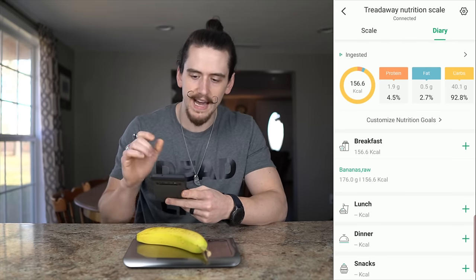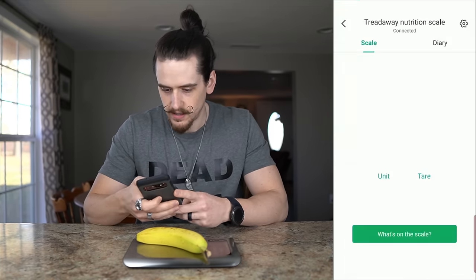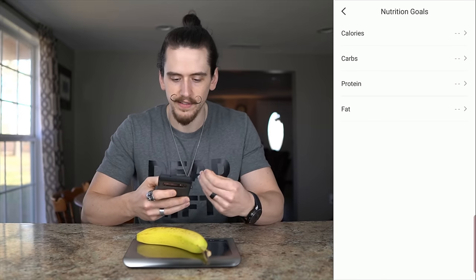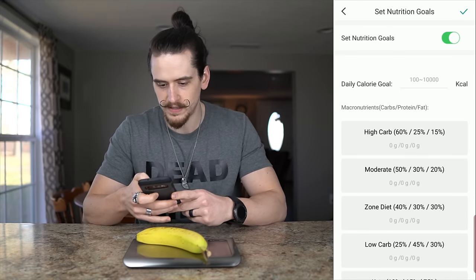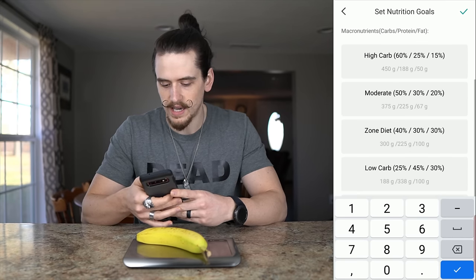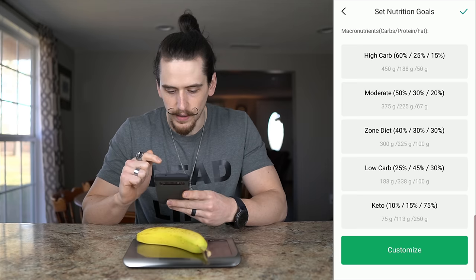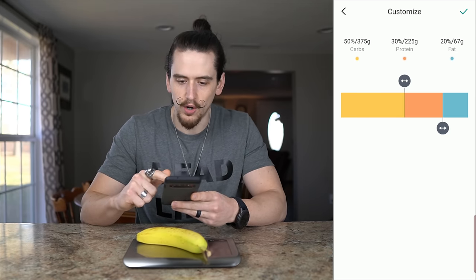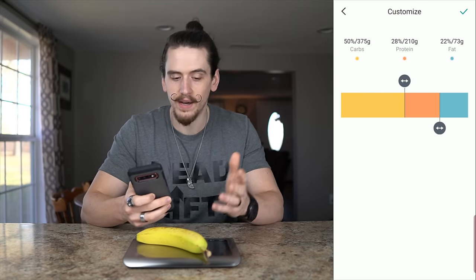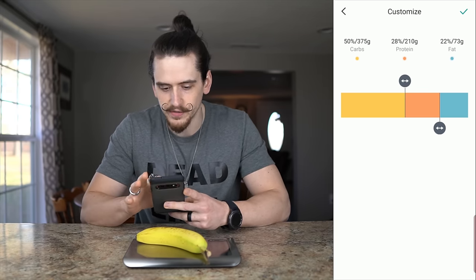This is a full-fledged nutrition tracking app. You can go into settings, then nutrition goals, and set your targets just like you would in MyFitnessPal. One advantage this app has over MyFitnessPal is you can set custom macro goals without paying for a premium membership. You can choose from presets like high carb, moderate, Zone diet, low carb, or keto, or you can fully customize.